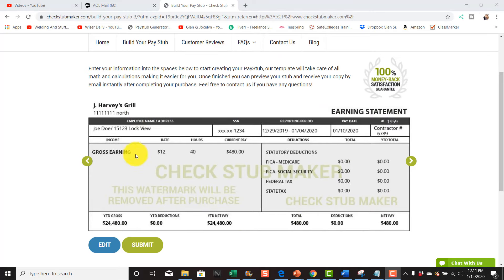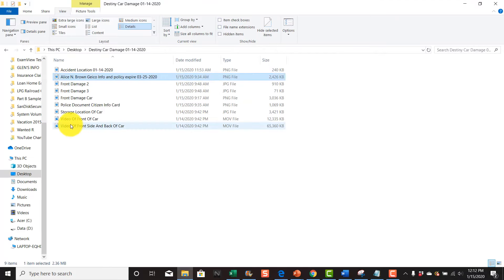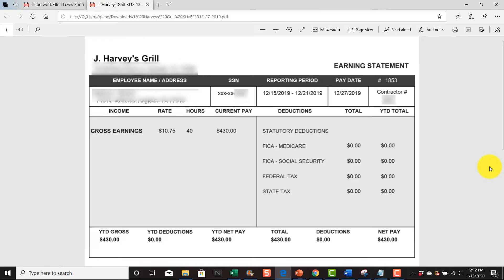Once you make sure everything is correct, hit Submit and it will ask for your credit card information. You can see the total right there. Once you place the order, you can download the paycheck stub and it'll remove all the watermarks. I've got one downloaded from my employee here — it was contract work, paid at $10.75 — and this is what it actually looks like. Thanks for watching.